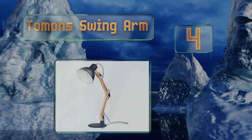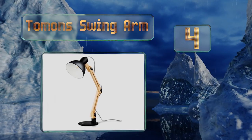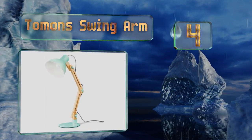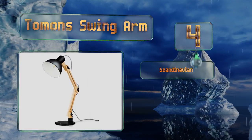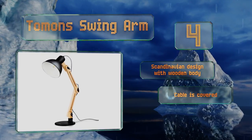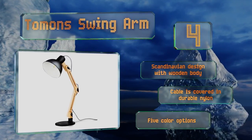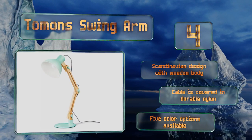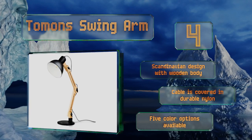At number four, if you want a light that stands out from those of your colleagues and classmates, the Tom On Swing Arm is a quality choice. It's attractive, easy to put together, and created with sustainable materials, all of which results in a well-rounded product. This is a Scandinavian design with a wooden body and a cable that's covered in durable nylon. There are five color options available.